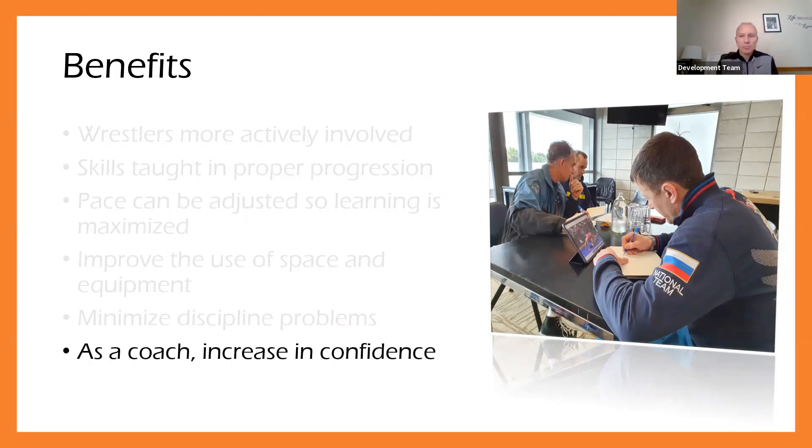Lastly, the more that you do this, not only is it going to be beneficial for the athletes, but it's a benefit to you as a coach. This really helps you increase your confidence level to be able to handle a variety of situations that come up, and it should give you confidence to design future sessions as well. The more you work through that virtuous cycle of practice planning, the better you're going to get at it, and the better your athletes are going to become as a result.